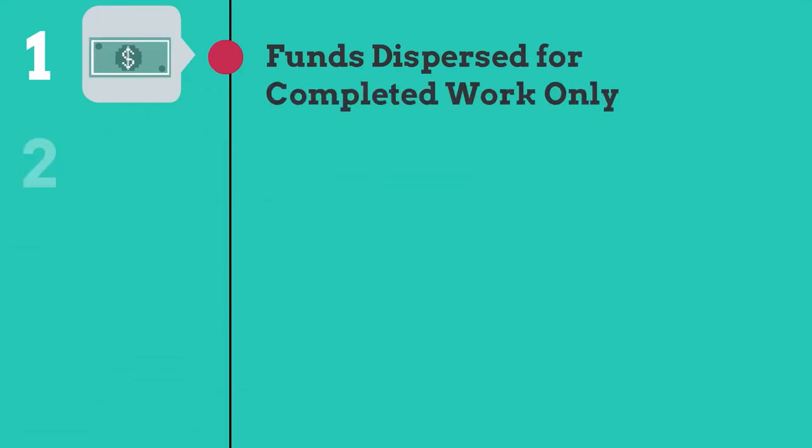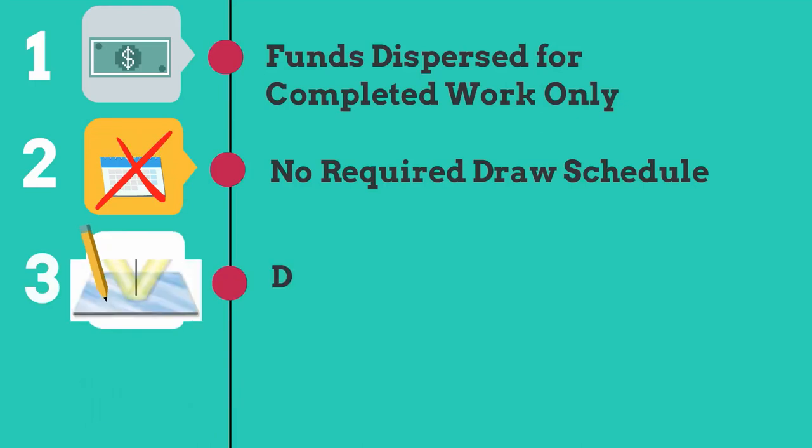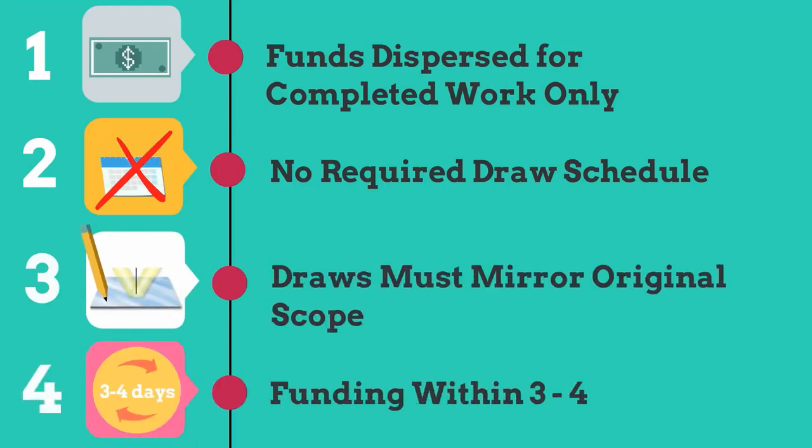To recap: 1. Funds disbursed for completed work only. 2. No required draw schedule. 3. Draws must mirror original scope. 4. Funding within three to four days.